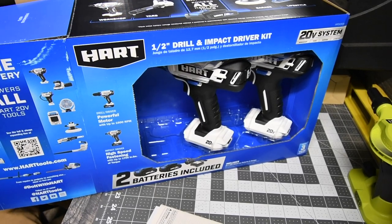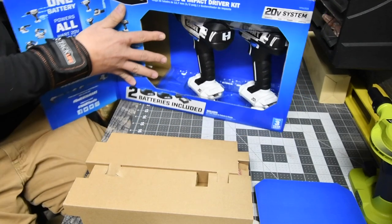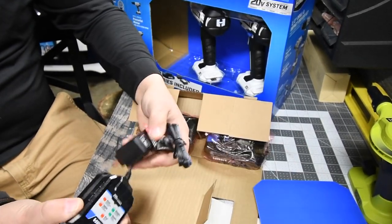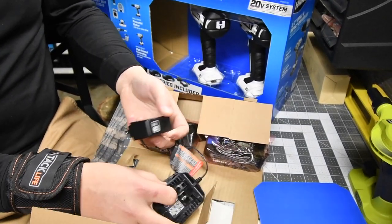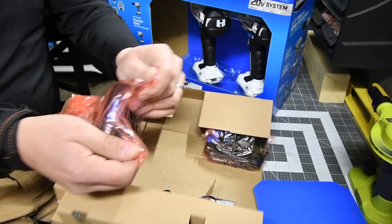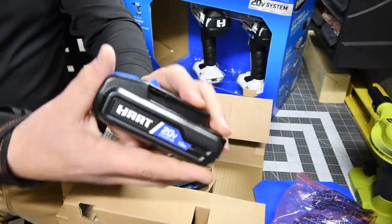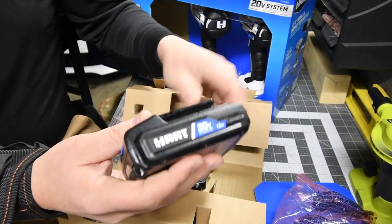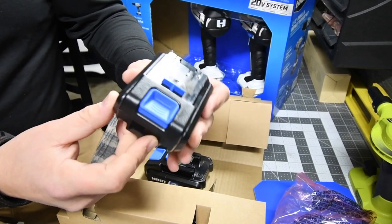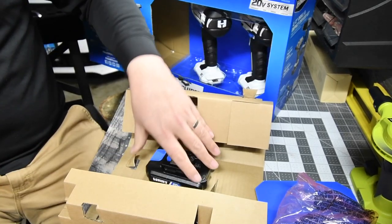You take this out — this has to be the battery and charger. The 20-volt charger just plugs into the wall, that's pretty much it. Then you get two 1.5 amp-hour batteries. The battery doesn't remind me of any other tool — it's its own design, though if it reminds me of anything it's got to be Milwaukee.